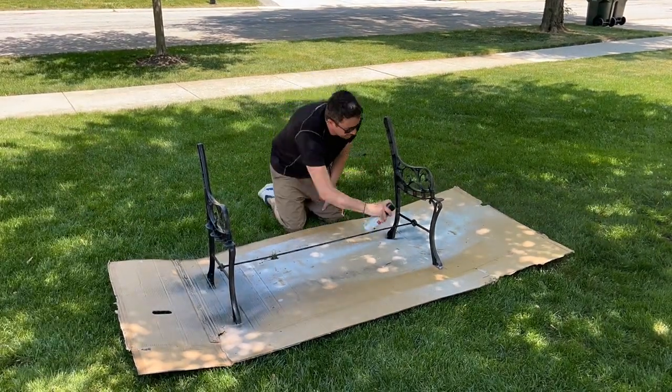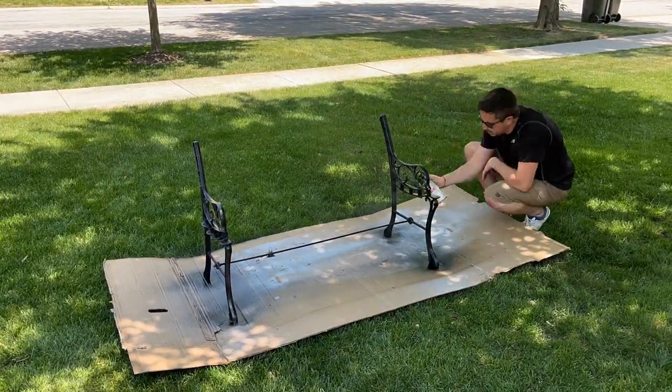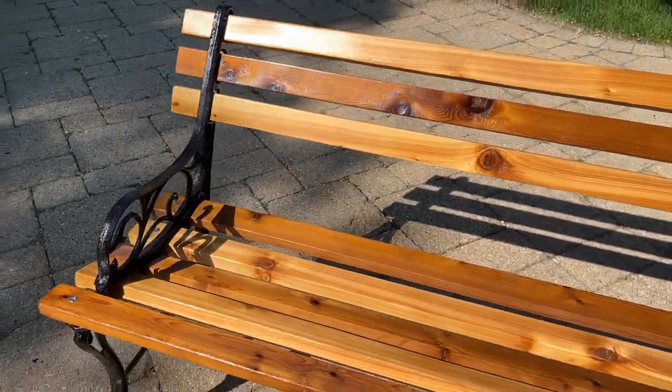Finally, we were ready for the paint. For our project, we're starting out with the number four setting, which offers the best coverage, then switching to the number three setting for the nooks and crannies. And here it is — not just a place for the Rossies to rest their rumps, but a tribute to three generations of dads, sure to dry just in time for Father's Day.